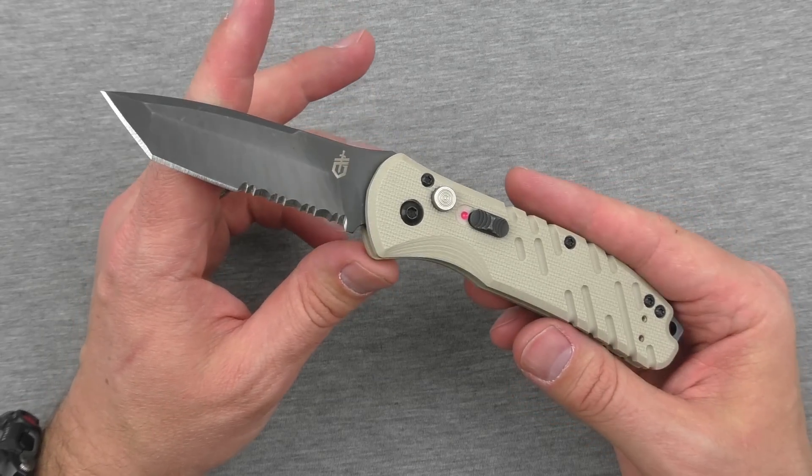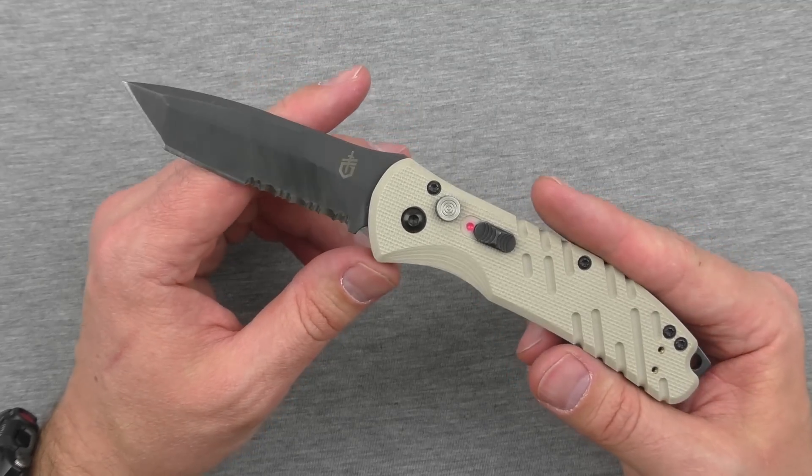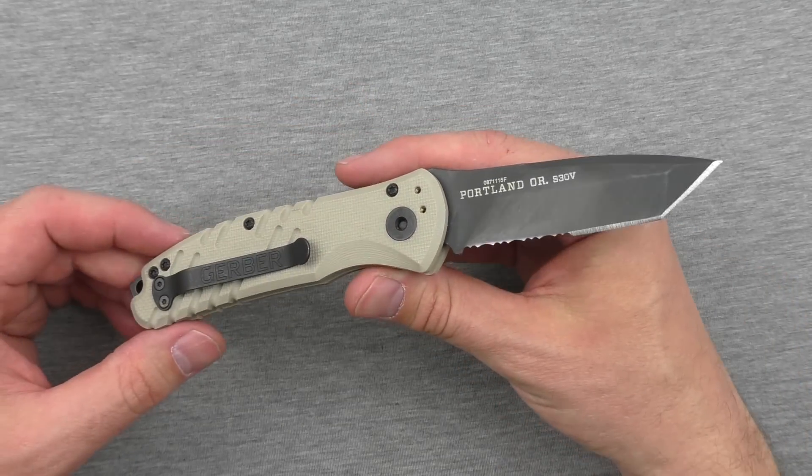We've got a lot to talk about with this knife. We're going to compare it against a handful of other very good auto knives and see how this one stacks up against them. So let's get into it, covering some of the materials first off.